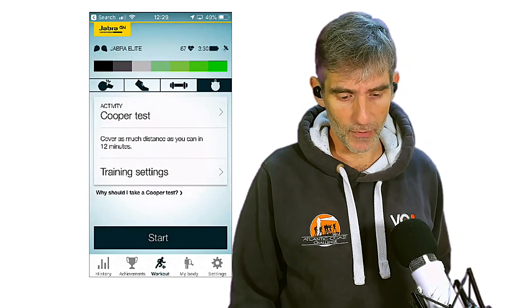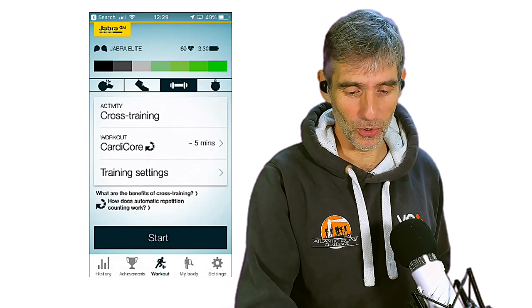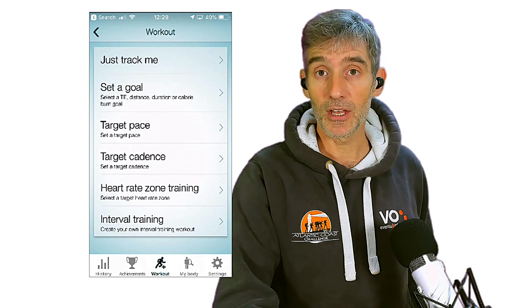With the Sport Life app you can do various tests: a resting heart rate test, a VO2 max test, and a Cooper test — which requires you to cover as much distance as possible in 12 minutes. You can also do cross training, track running, and use coaching features where you set a target pace, target cadence, or run in a heart rate zone and the app coaches you through it. You'll need to take your phone with you if you go outside to run with the app.